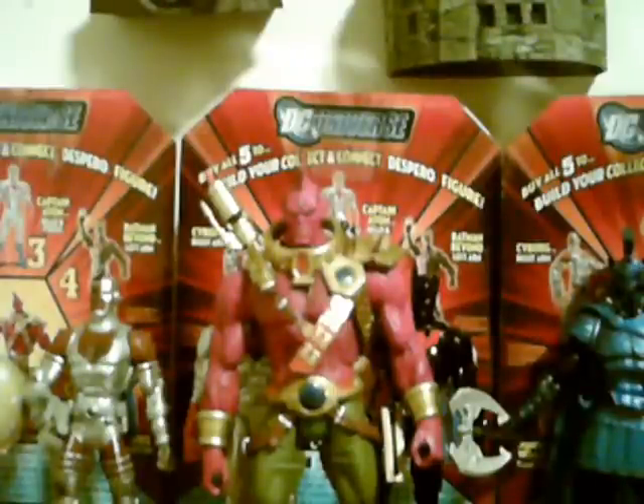Hi YouTube, this is J-Train997, back with a review of the Wave 4 Build-A-Figure Despero of the DC Universe Classics line, as well as a review of Wave 4 as a whole.